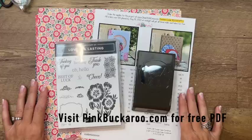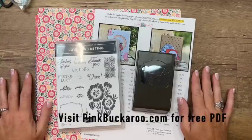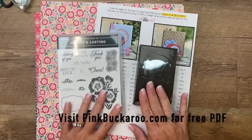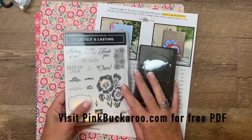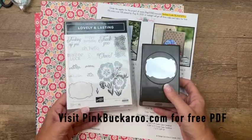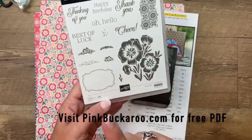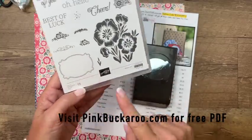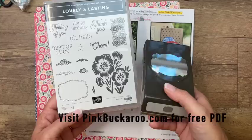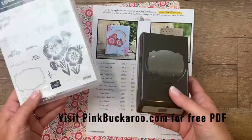I am away, but I pre-recorded this so that you guys wouldn't miss out on some fun. I have three projects planned for you using the Lovely and Lasting bundle. This is from the annual catalog and it's only $36.75. I love when a bundle is under $40. This is a great bundle with lots of beautiful sentiments, some great bold images, and a little label outline with a matching label punch. This bundle doesn't have dies — it has a punch, which is great for those of you who love punches. You'll use this punch all the time, even without the bundle.